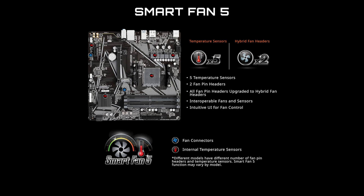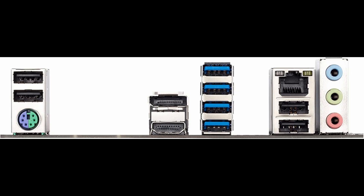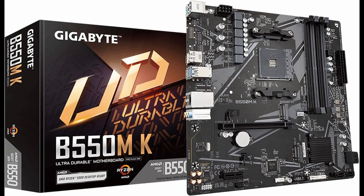For storage, it includes two ultra-fast NVMe M.2 slots that support both PCIe 4.0 and PCIe 3.0 standards, providing blazing fast read and write speeds for your SSDs. This means faster boot times, quicker game loading, and seamless file transfers.